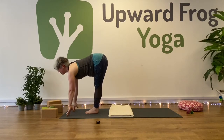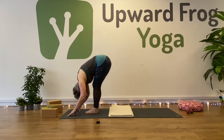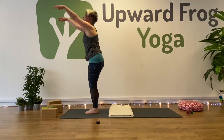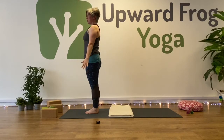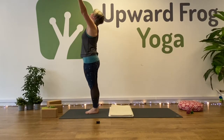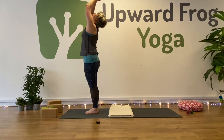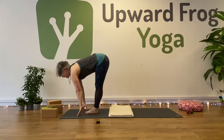Inhale, come back to half lift. And fold — exhale. Inhale to sweep up to extended mountain, and exhale back to mountain. This time we'll move a little faster. Inhale to reach up, exhale to fold forward. Inhale, halfway — gazing forward.